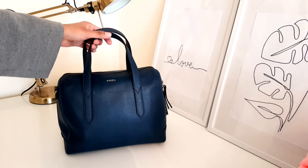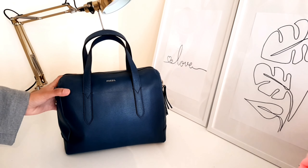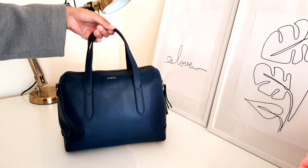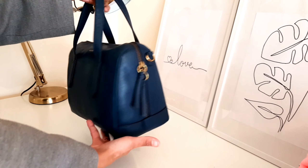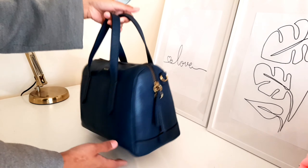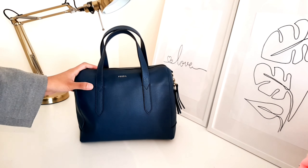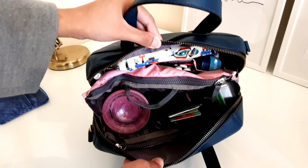Hello everyone, I'm going to show you my new bag. This is the Fossil Sydney Satchel that I purchased around three weeks ago, and this is the bag that I will use when the lockdown is over. As you can see, the bag itself is quite big and it has a zip all the way around. I did an unboxing video and I will link it down below. So this is how I organize my bag.